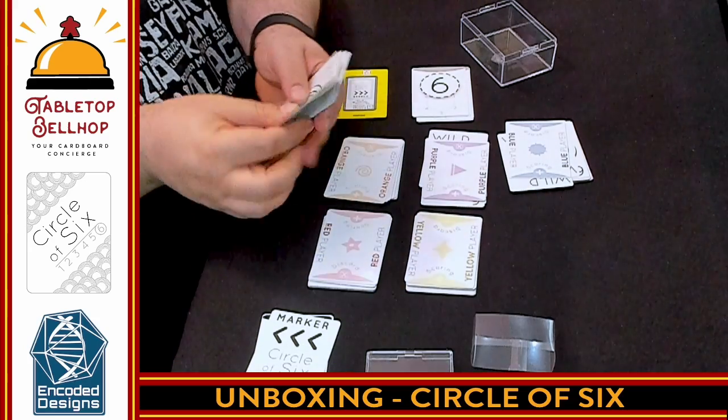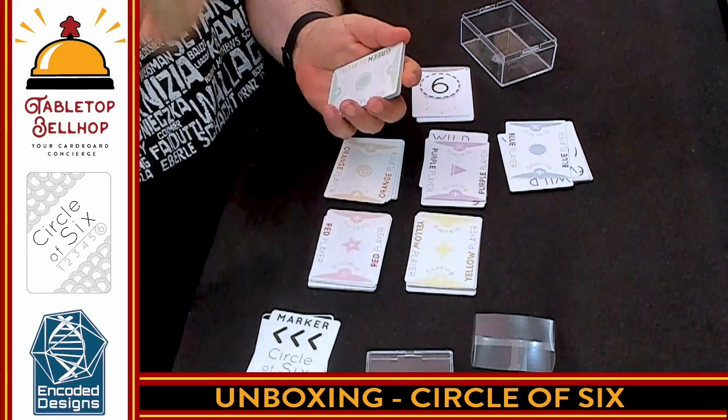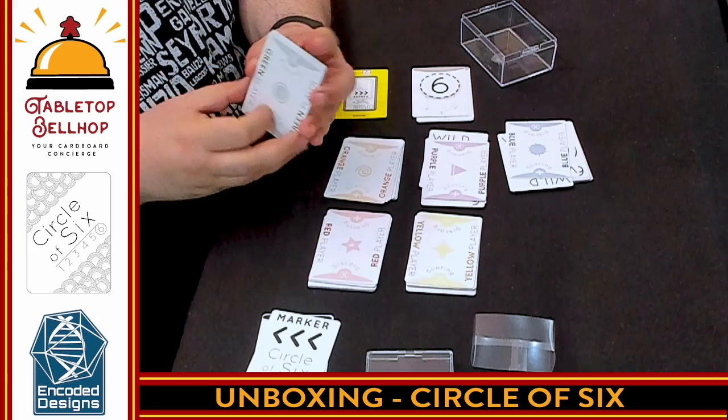So that's it — this is what you get in Circle of Six. It's a fast, furious, play-your-cards, move-the-wild-cards-around game where you're trying to complete a complete set of six numbers, either yours or from an opponent's. It's a really quick, fast party game that actually plays really well.